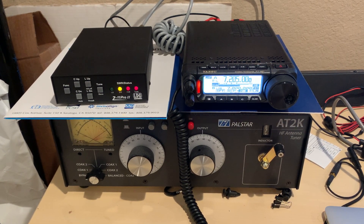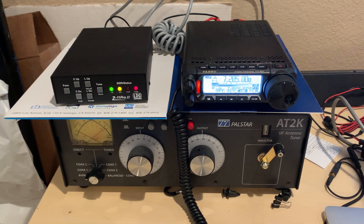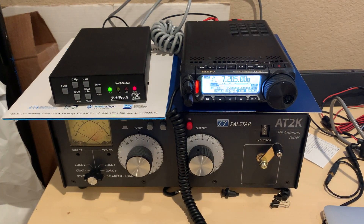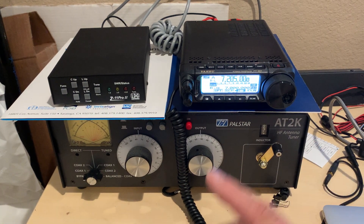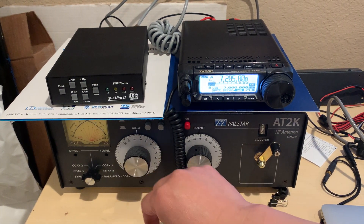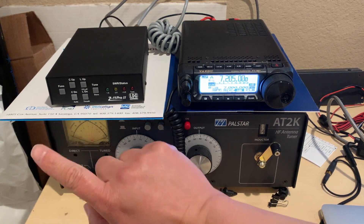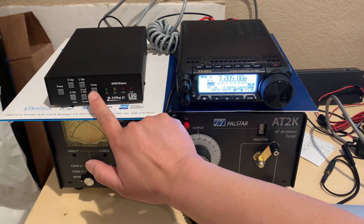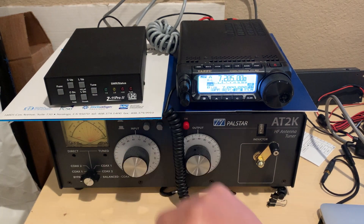So it means that the LDG manual should tell us that the first push is a wake-up call, and the second push does what the manual describes. Now I try to do a bypass — the bypass, just push it quickly. It bypassed.